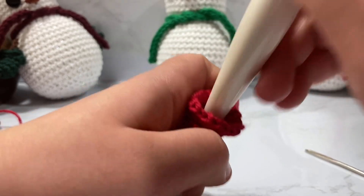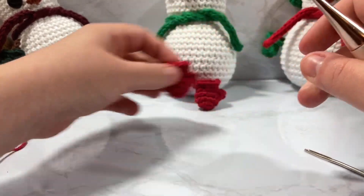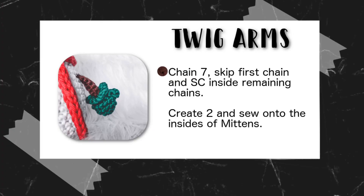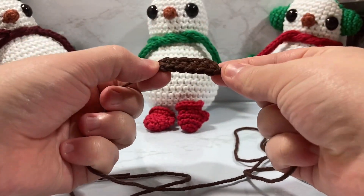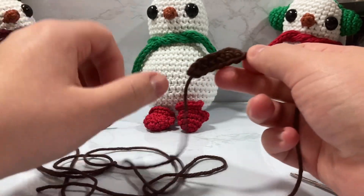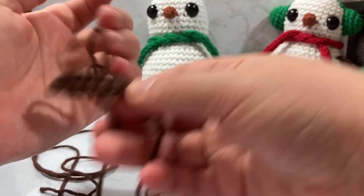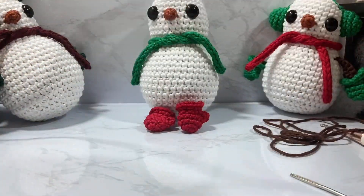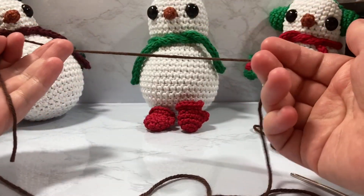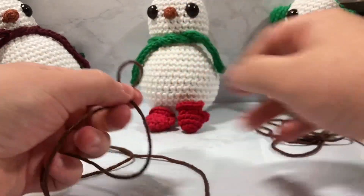Now we're going to work on our twig arms — there are two of them. The twig arms are actually very simple. We essentially just chain seven, skip the first chain, then single crochet across the remaining chains. What I end up doing is taking my original tail and working it through all those stitches. I'll show you exactly what I mean in just a moment.